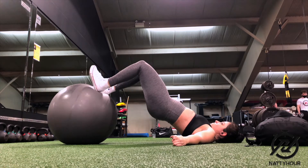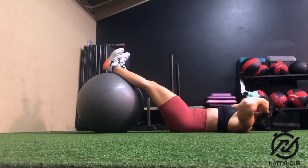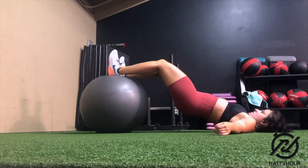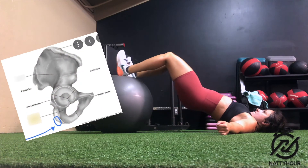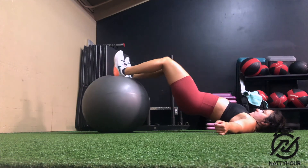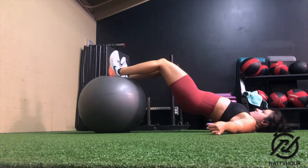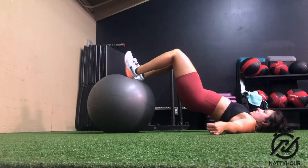Once you are set up in the correct starting position, bring your hips up and off the ground and make sure that your back is maintained in a neutral position. You don't want your pelvis to rotate into an anterior pelvic tilt or a posterior pelvic tilt during the range of motion — maintaining a neutral pelvis is extremely important.